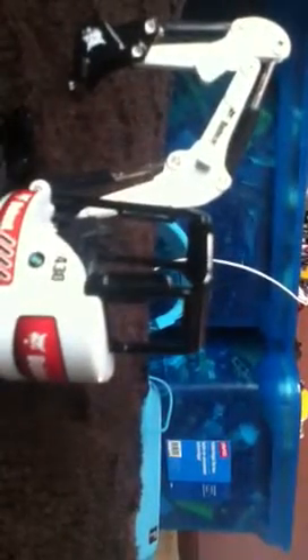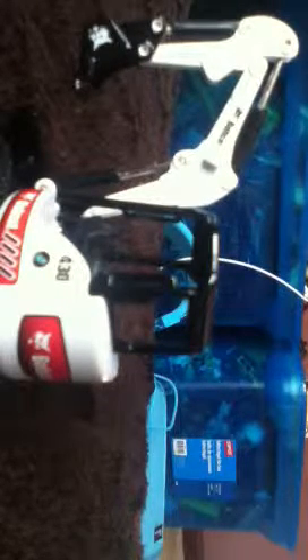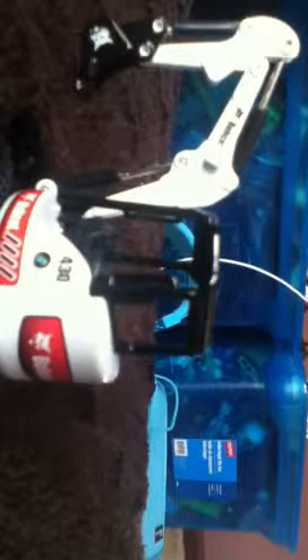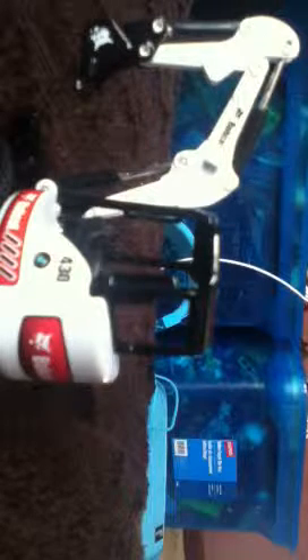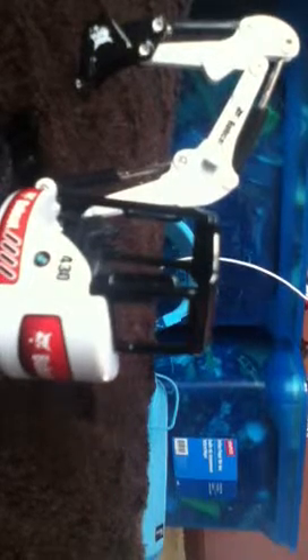Before I go on anymore, I'm going to show the packaging. This was the card that it came in — it had a plastic bubble thing on the front. It's a 430 compact excavator made by Bobcat, and the Bobcat logo is on the side, each side, the back, each side of the bucket, and up here on the boom.